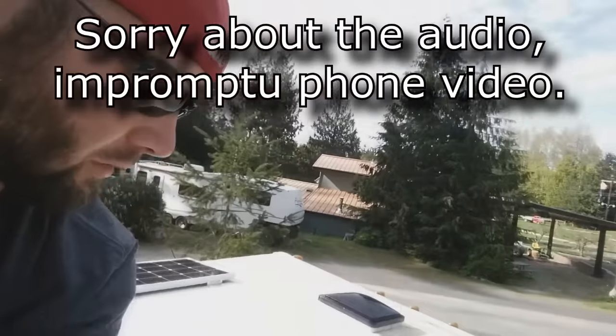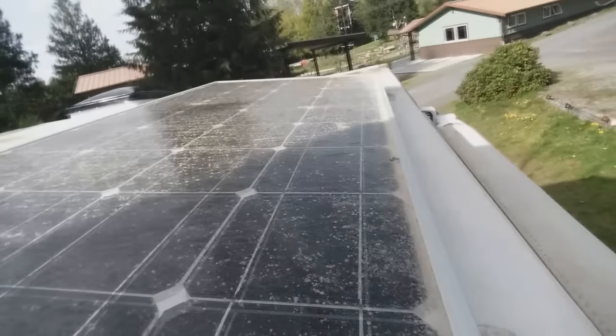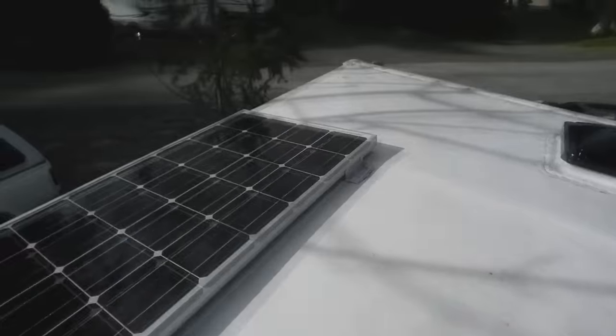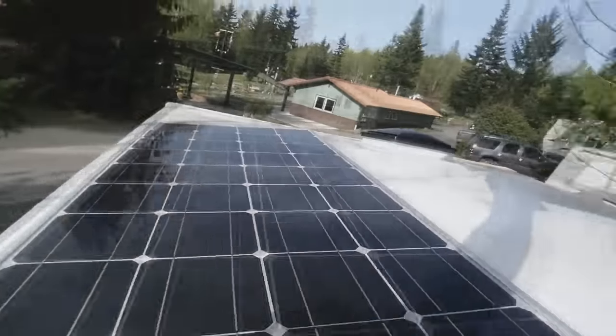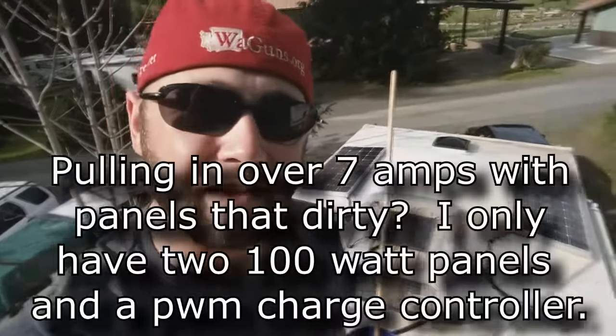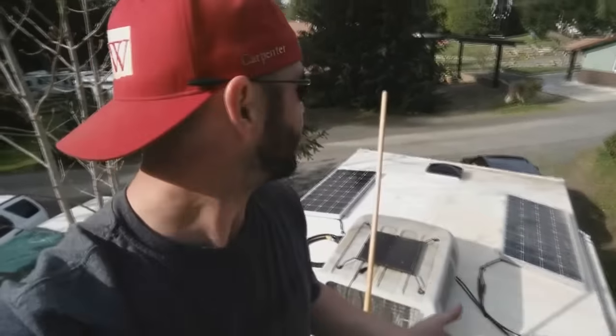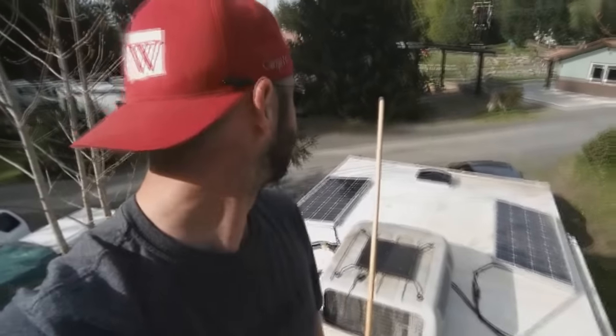The panels are just filthy. I'm not sure yet how much of a difference cleaning them is going to make, but today I was pulling in a bit over seven amps. Tomorrow we'll see if conditions are kind of the same, but I think I'm going to be pulling a lot more solar now that I got my panels all cleaned off.